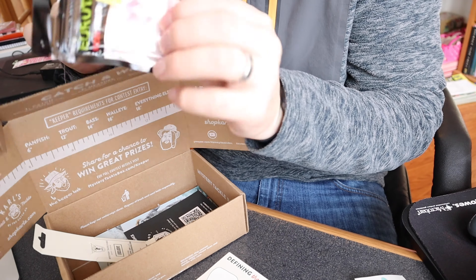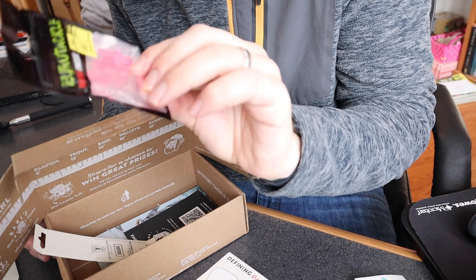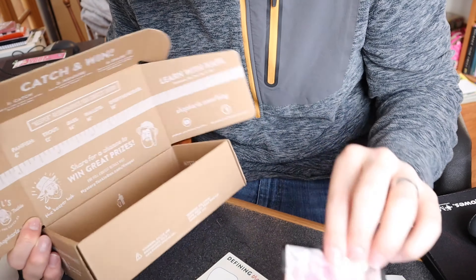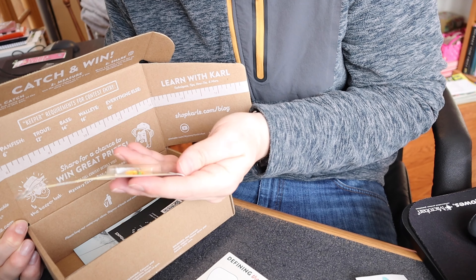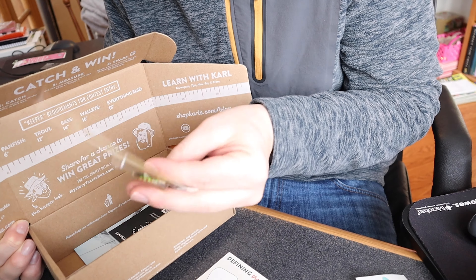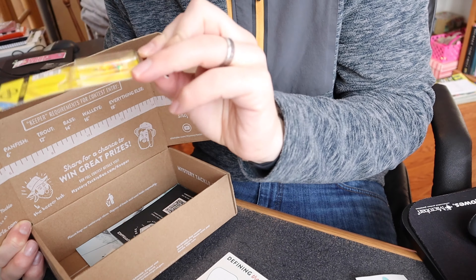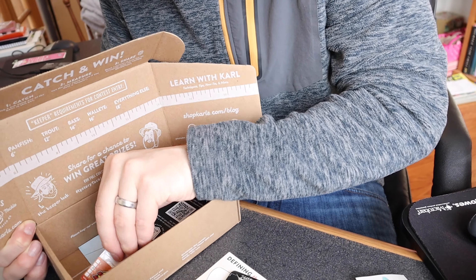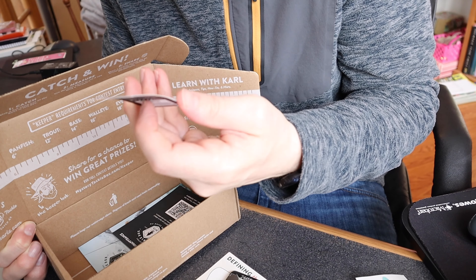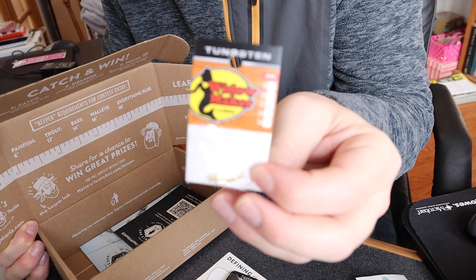There are also some scented artificial leeches — a micro finesse leech in pink, a little 10-pack. Then a Lucky John Baltic lure in Fire Leopard color. And some tungsten Widow Makers — little tungsten hooks. I'll come back to the tungsten ones.